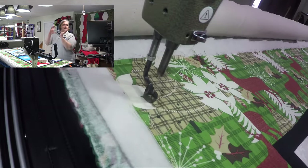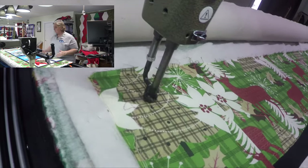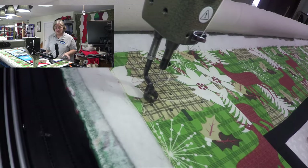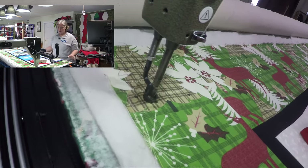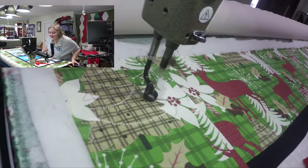It's got two Santa faces kind of facing each other and just a little bit of skew. We tried to make it fit within the border — I think this was a seven-inch border on the top and a five-inch border on the side, so actually six and a half and four and a half-ish.